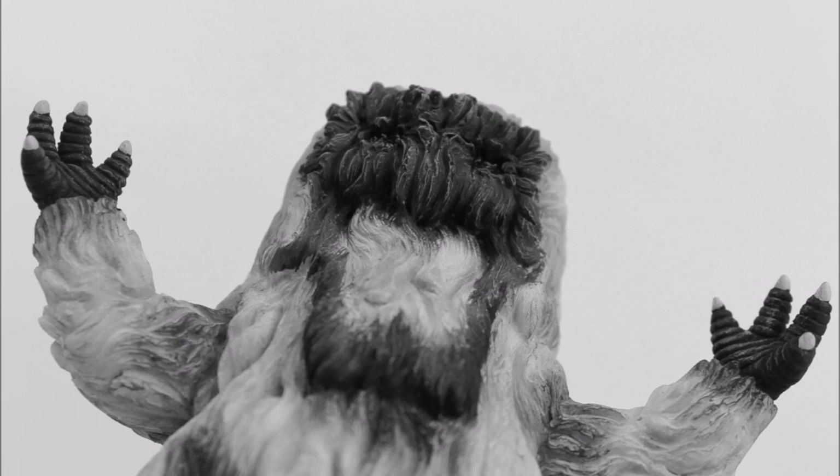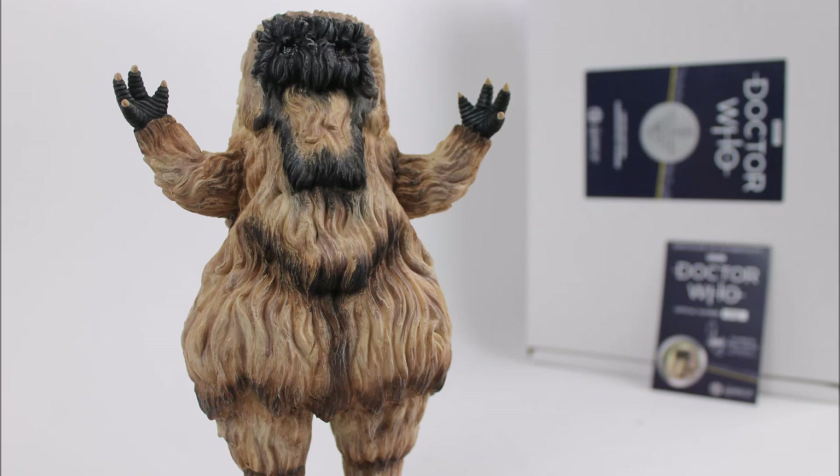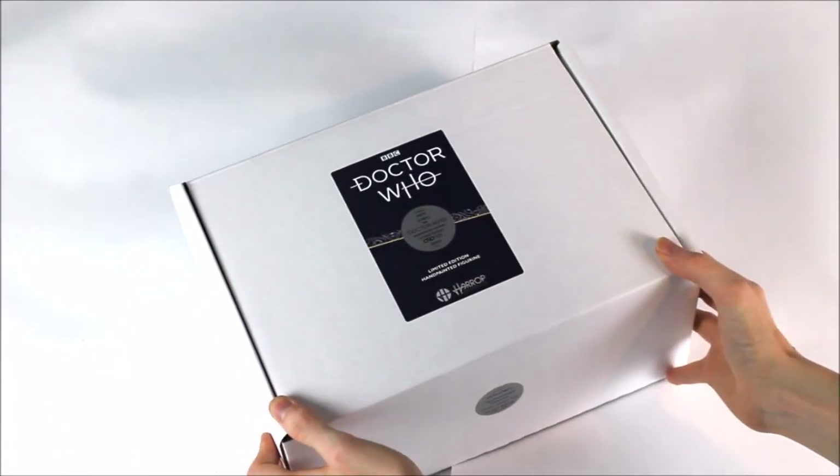Please note that the second Doctor stories are from the black and white era of Doctor Who, and if Robert Harrop keep with their usual style for this series, there may possibly be a black and white variation of this Yeti statue released at some point in the future. However, from what we understand, this hasn't yet been confirmed.